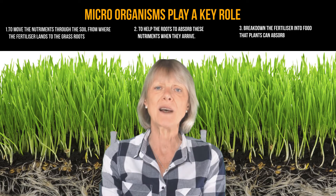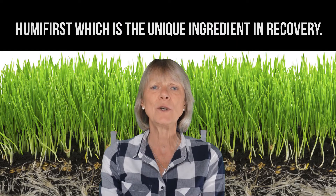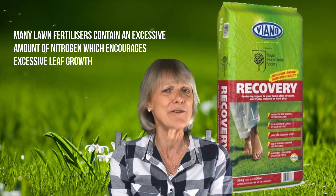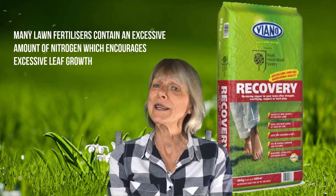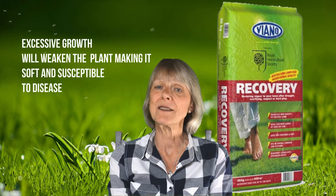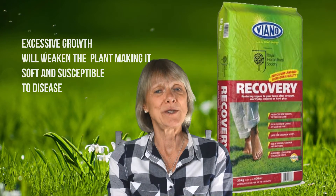These microorganisms are stimulated by a compound called Humifirst, which is the unique ingredient in Recovery. The grass plant then develops strong roots which in turn produce healthy green leaves. This is important because many lawn fertilizers contain an excessive amount of nitrogen, which encourages excessive leaf growth. These are designed to make the lawn look good for a short while, but in fact the excessive growth weakens the rest of the grass plant, which ends up being soft and susceptible to disease.